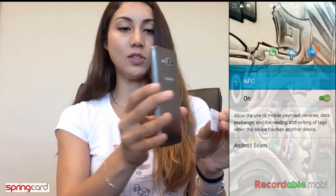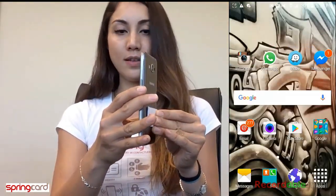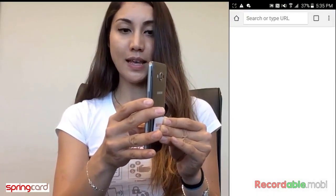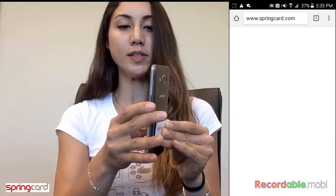Then you just need to tap. Place the tag at the back of the phone, and as you can see, it opens the URL.